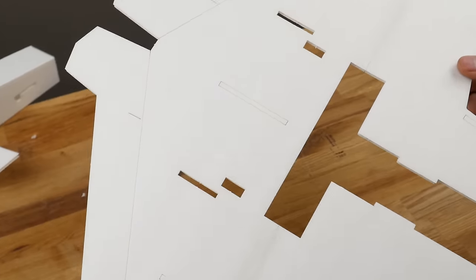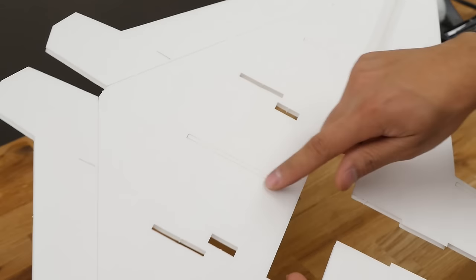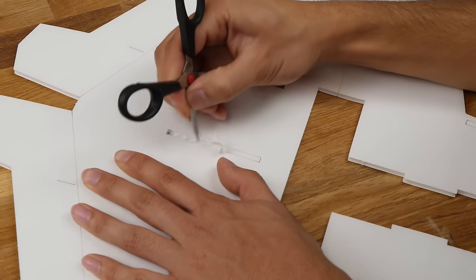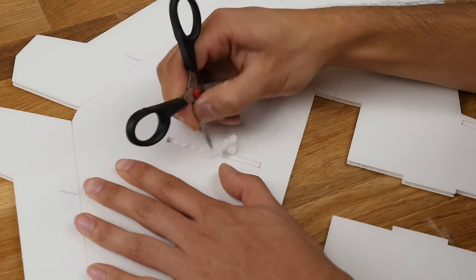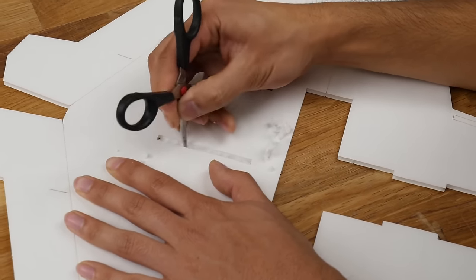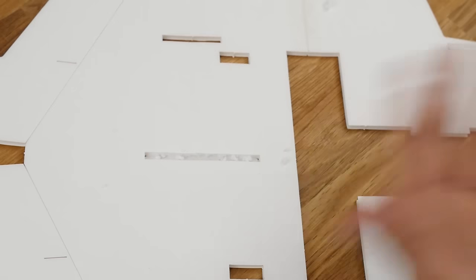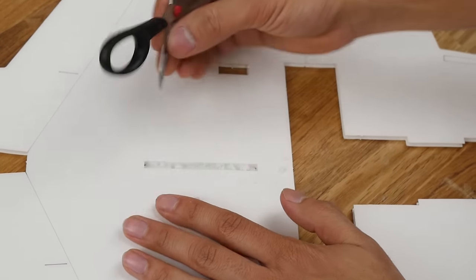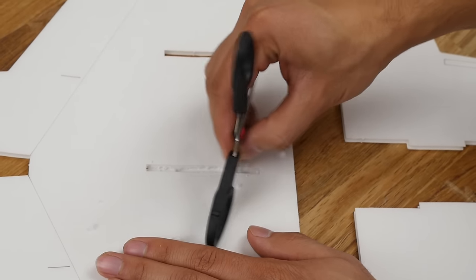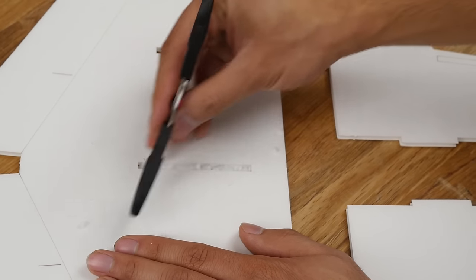For this next step, we have a scored outline on the plans. We're actually going to take a screwdriver or small picking device and chisel out the foam. The reason is to keep the paper on the other side — it makes the airplane a little bit cleaner. If you want, you can just cut it straight out with a knife. It's not super necessary to dig all this out, but it just looks a little bit better.